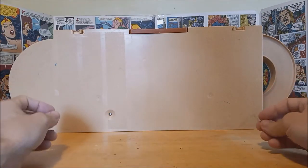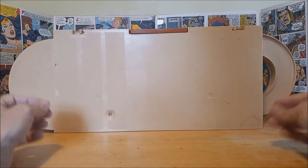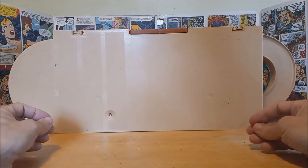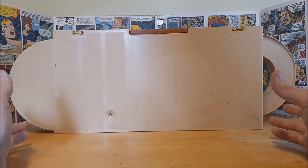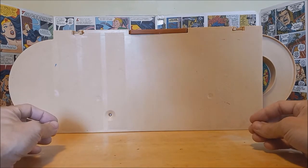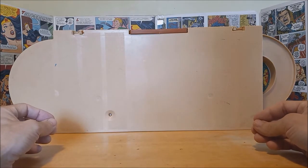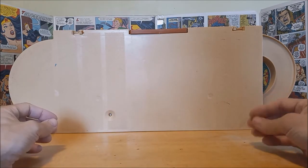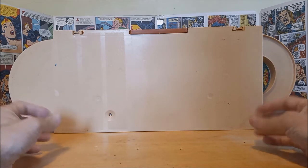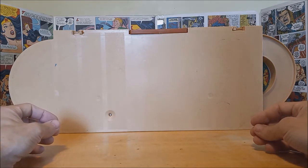Hey guys, welcome back. This week I'm going to be taking a look at the 1979 Hot Wheels Service Center playset. This playset was released in 1979 during the era of Hot Wheels cars where you had the black wall tires, before you started seeing a lot more character cars and futuristic cars that would come along in the early and mid 80s.